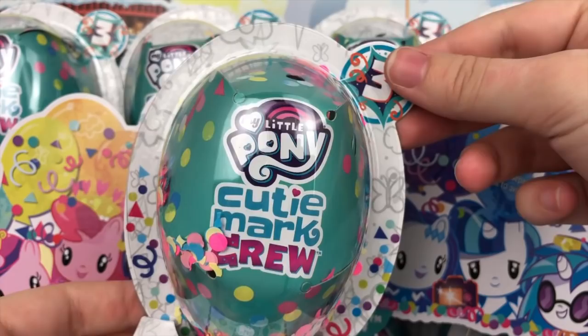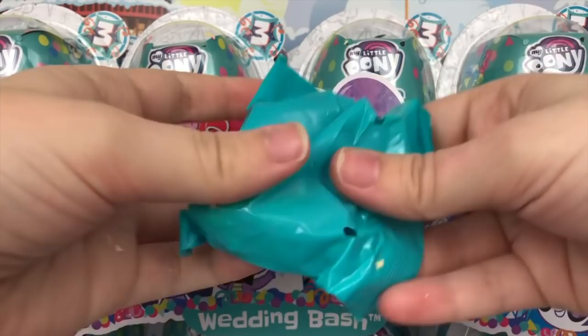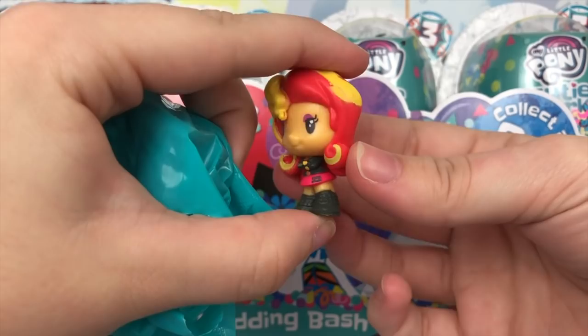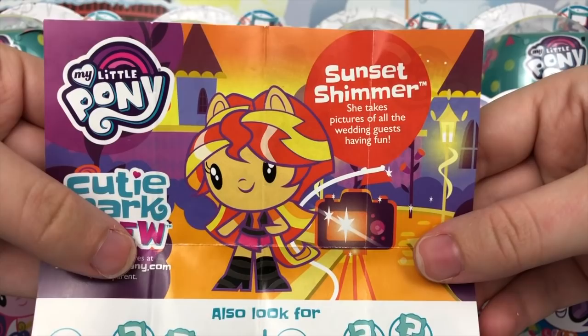I'm going to try opening it from the back to see if that helps with the confetti. Oh yes, it does — because if not, I'm going to be vacuuming confetti for the next three years of my life. I can already tell this is Sunset Shimmer. Look at her — arms are folded, so sassy. Her little accessory is a pink camera. Her pamphlet reads: Sunset Shimmer — she takes pictures of all the wedding guests having fun. Super cute.